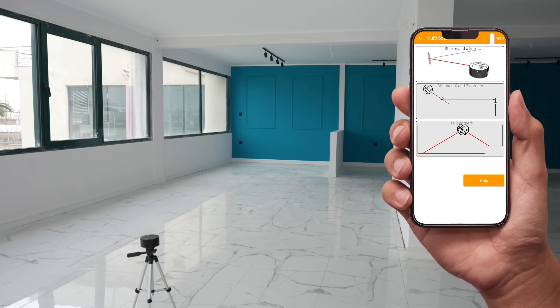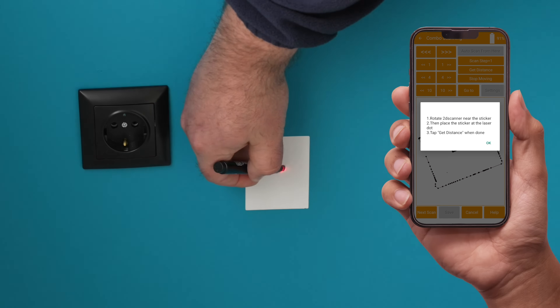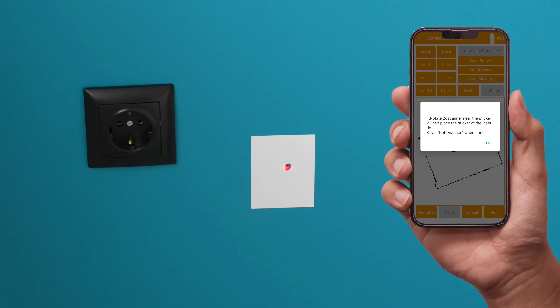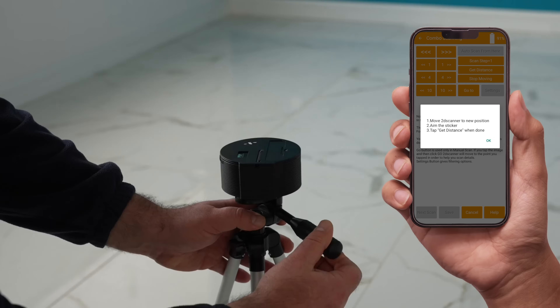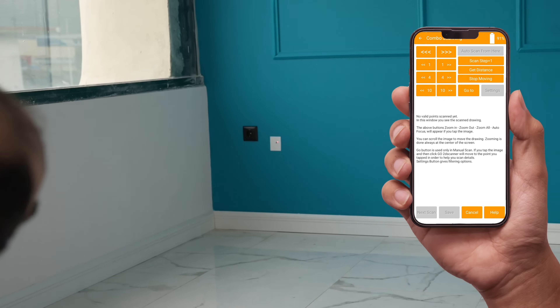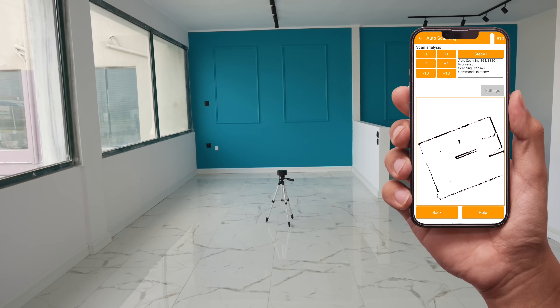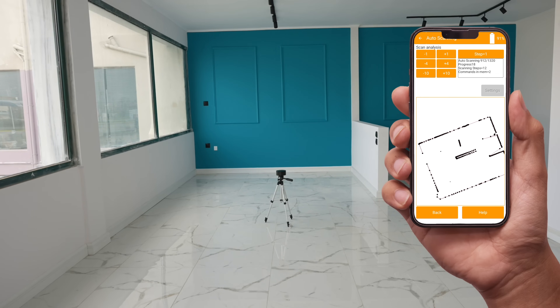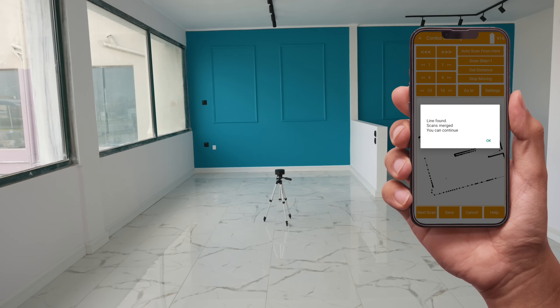Tap next scan, then sticker and align. Mark the sticker and tap get distance. When prompted, and only then, move the 2D scanner to the new position. This is the third scan. Aim at the sticker and tap get distance. The 2D scanner will start scanning. When the first line is detected, you can continue as usual.